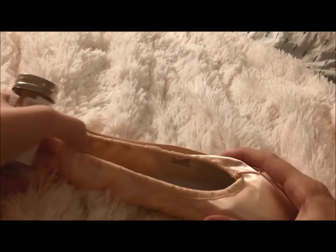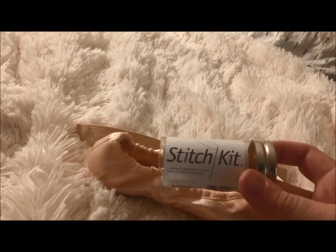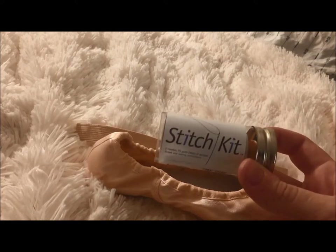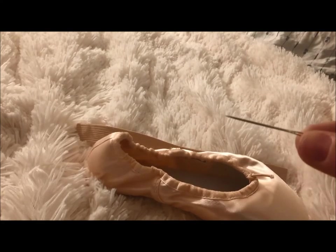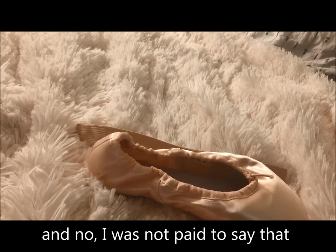I've let out the drawstring as much as possible, and I'm going to use a Bunhead Stitch Kit. There is literally no better needle for sewing shoes than in this kit. The thread I'm not a huge fan of — you can use stencil floss or tapestry thread, that's fine — but these needles are ungodly sharp and they've got a nice big eye. I will always buy a Bunhead Stitch Kit if given the opportunity.